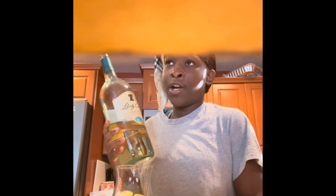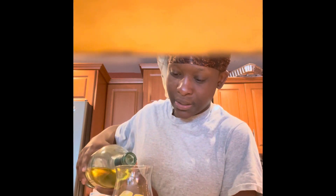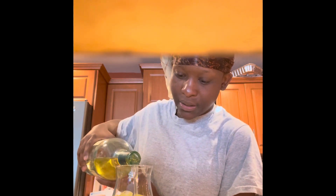Now adding Liberty Creek — this is moscato. You can use chardonnay, or probably other white wines like peach Stella or anything like that; any type of white wine works. I'm stopping right there with the pour.